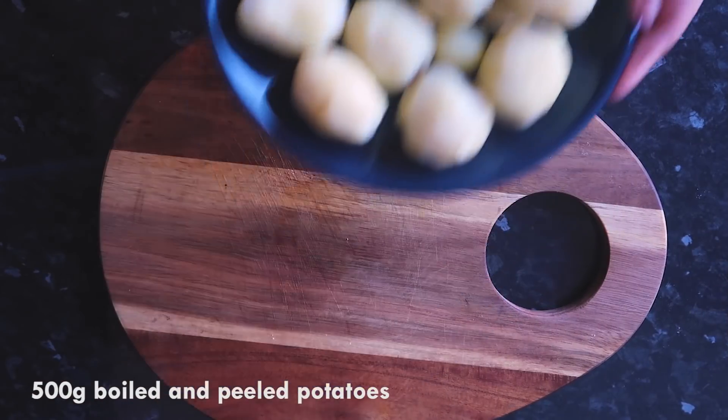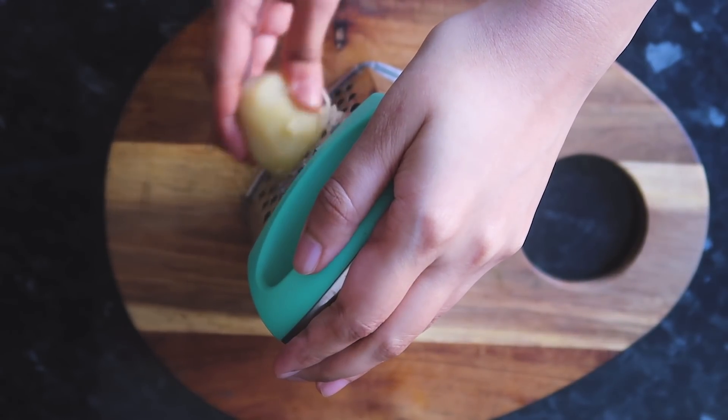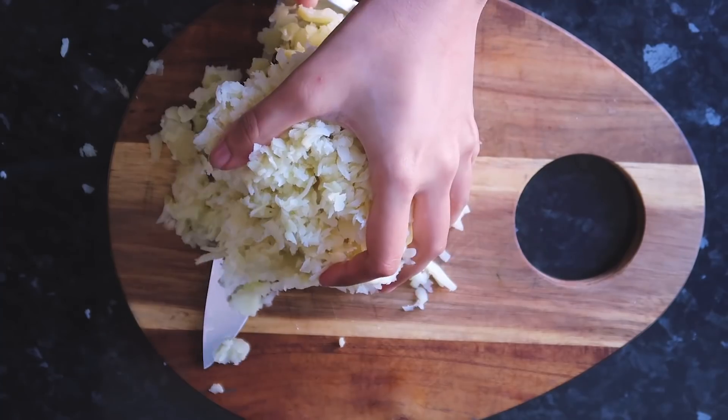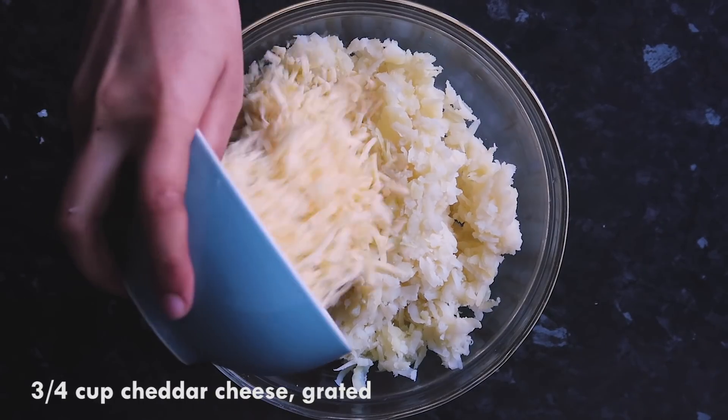Here I have some boiled and peeled potatoes. I'm grating each of them, and once done, I'm going to place the grated potato in a bowl and then add three-quarters cup of cheddar cheese.